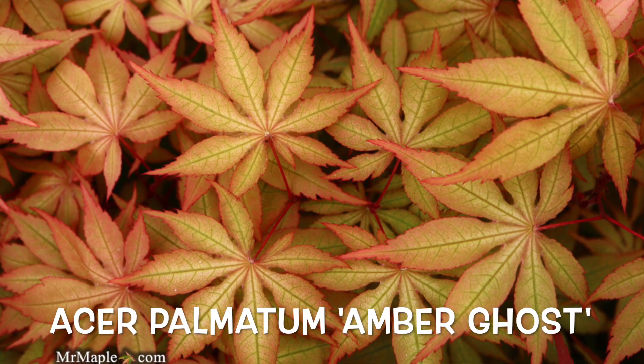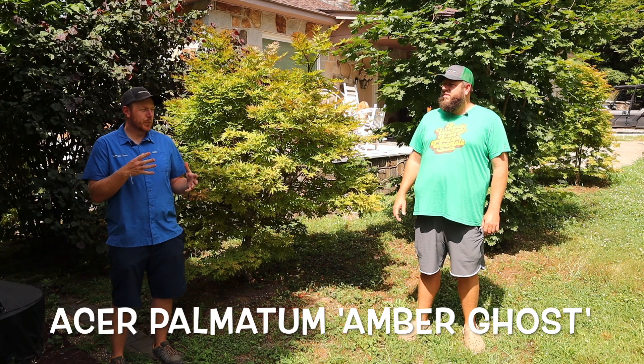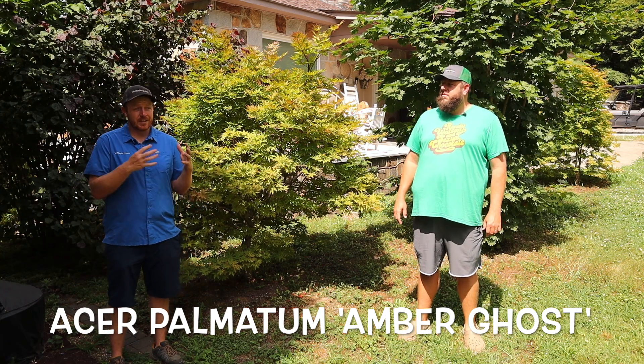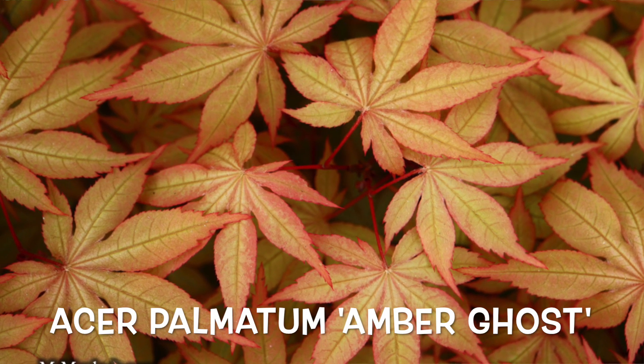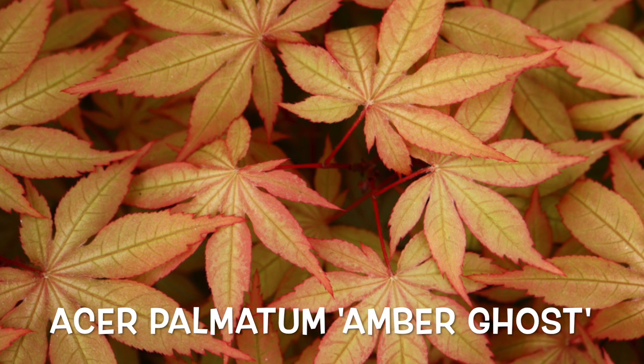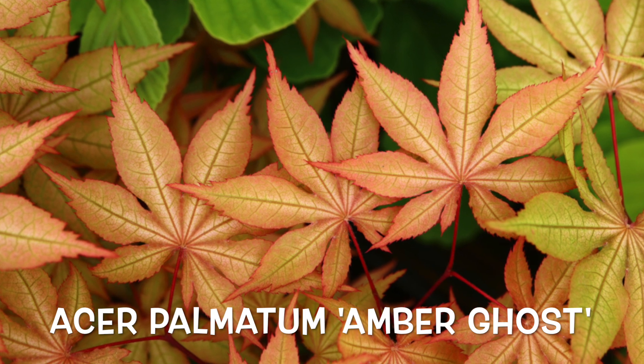Do you have a favorite of the ghost series, Tim? It would be between Purple Ghost — because it's just unreal purple — and Amber Ghost, because it's such a good grower with great amber hues. To me, it's one of the best plants for people to grow in their landscape and garden. With that orange fall color, it's pretty special.